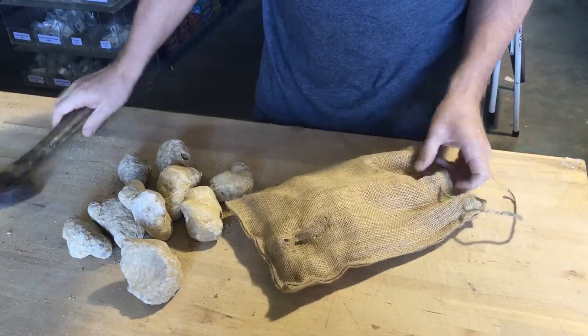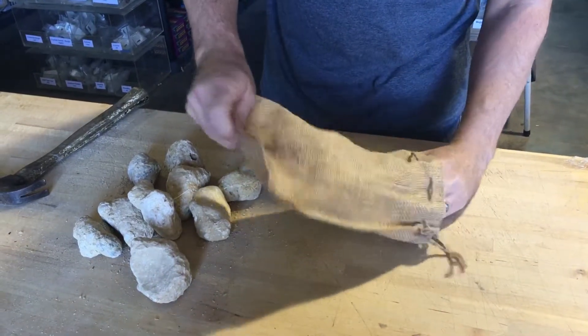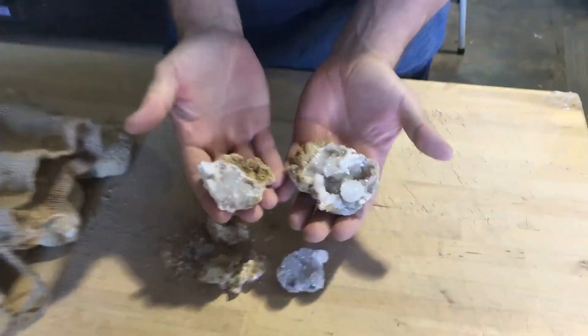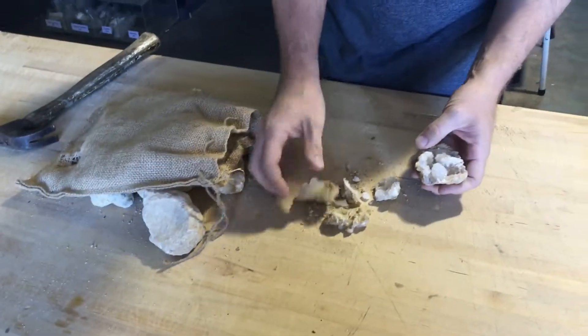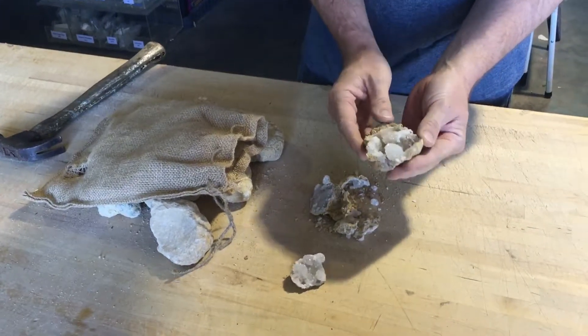This is what you get. It's pretty easy to do, pretty fun product. Of course I wasn't a very good hit on the geode, but just to show you what kind of crystals are inside.